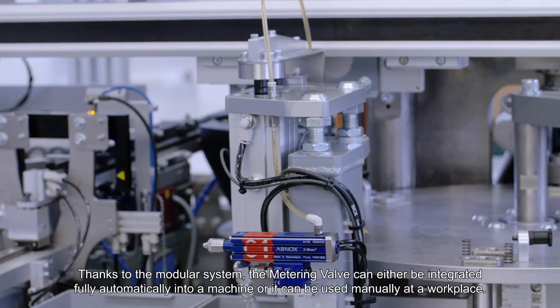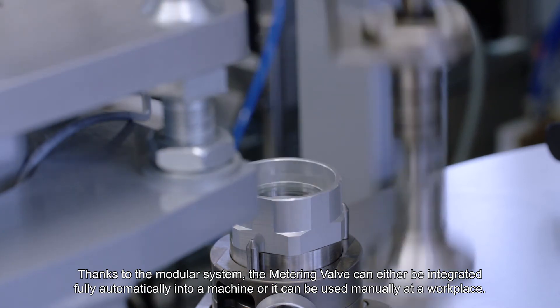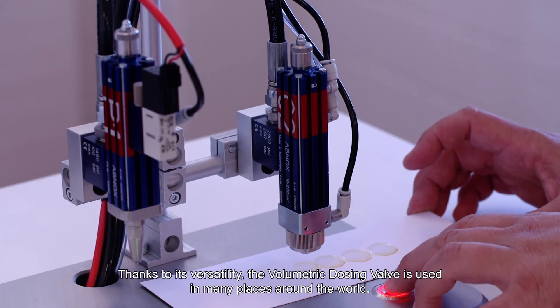Thanks to the modular system, the dosing valve can either be integrated fully automatically into a machine, or it can be used manually at a workplace. Thanks to its versatility,